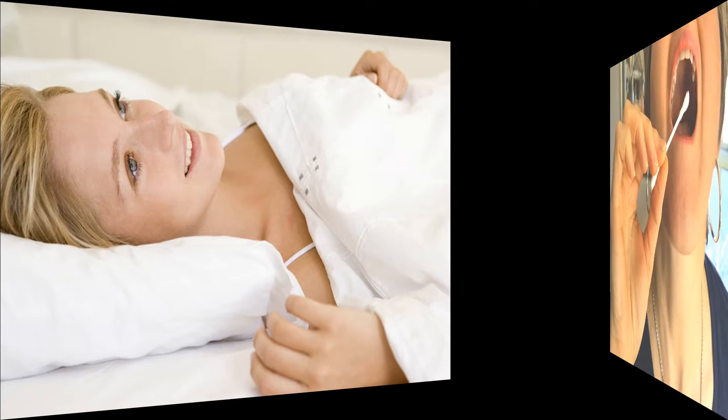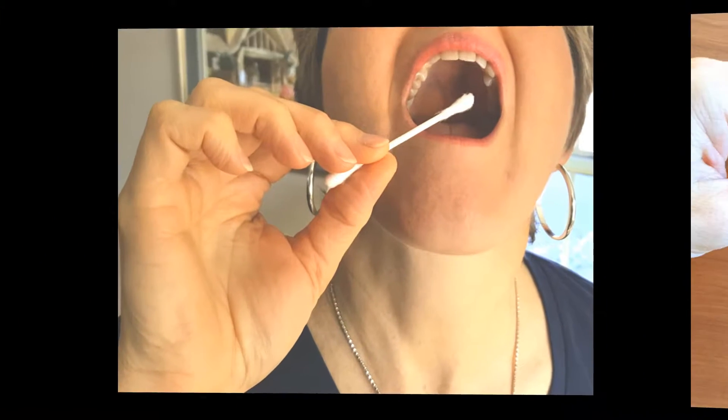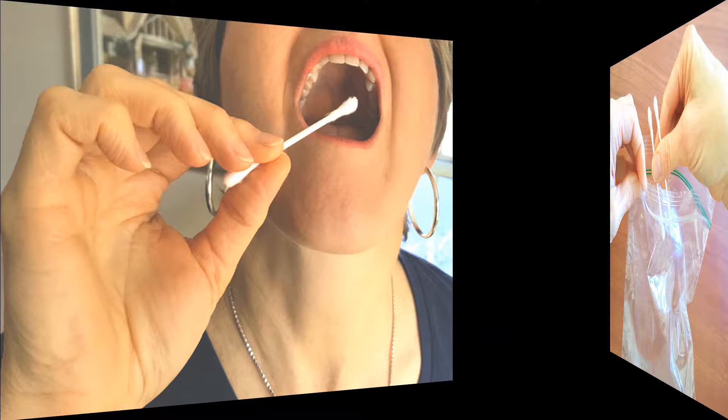Step two: collect samples first thing in the morning before any oral hygiene. Step three: take one Q-tip and swab the roof of your mouth with both ends, and then take another Q-tip and swab the inside of your cheek with both ends.